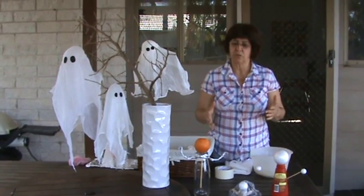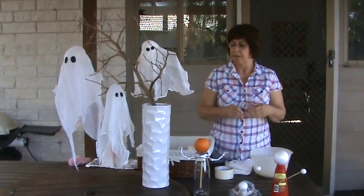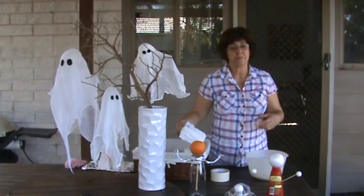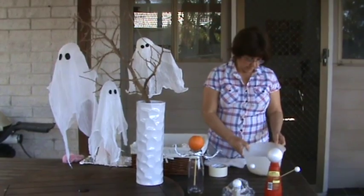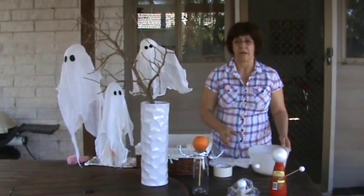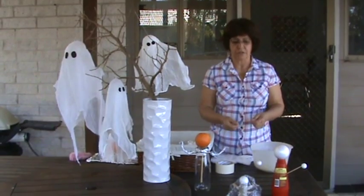You can make the structure of the ghosts with a lot of things you have at home. The things you buy are the cheesecloth and perhaps the liquid starch. I didn't buy the liquid starch — I made some starch with corn flour. If you buy the liquid starch, you follow the manufacturer's instructions.